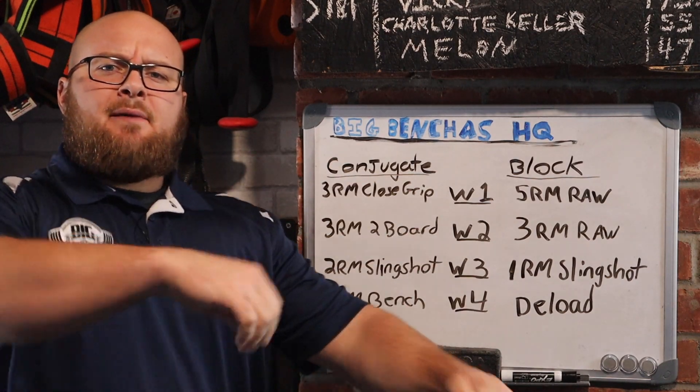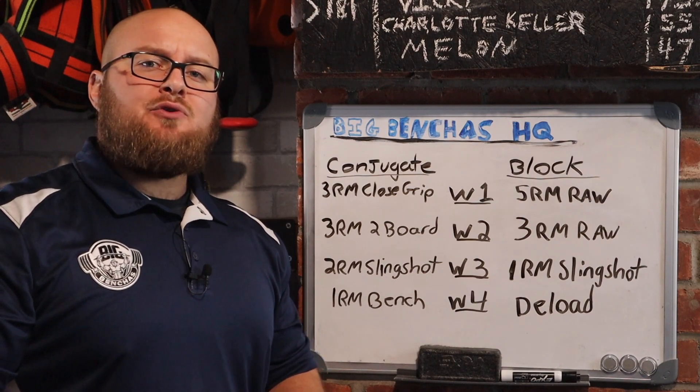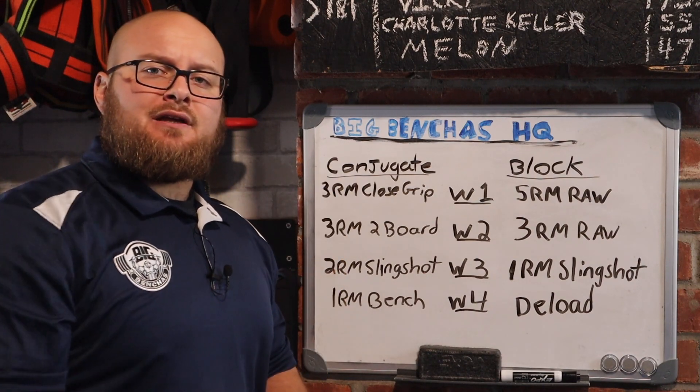Hey guys, Coach Ben here at BigBenches.com, and today I'm going to show you how you can bench heavy every week.